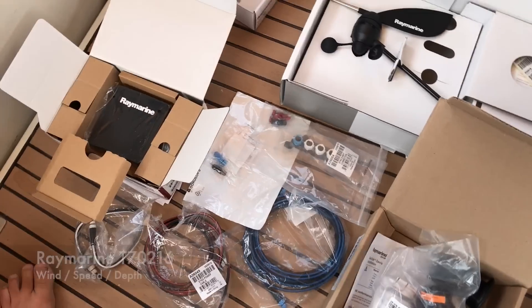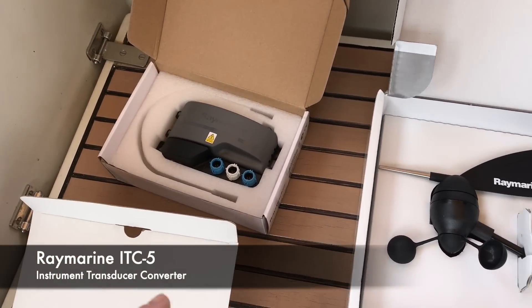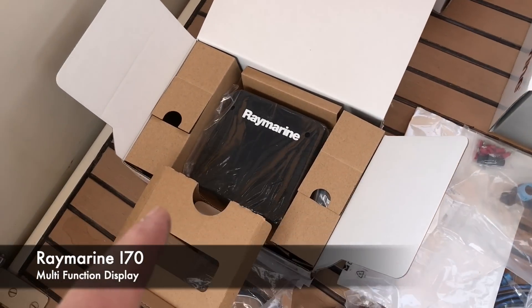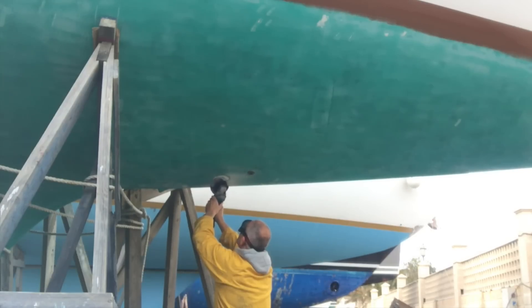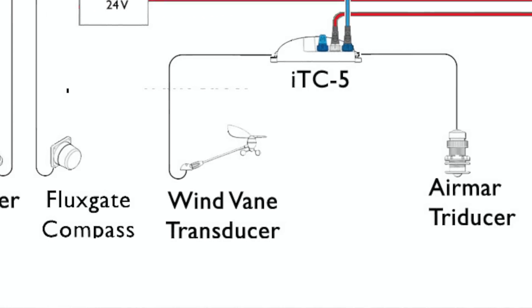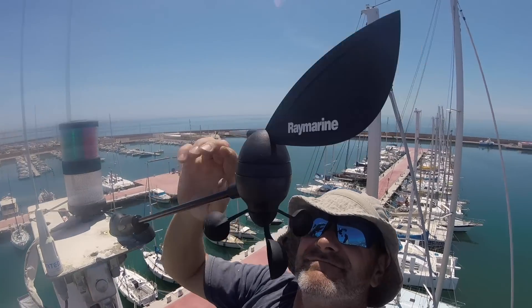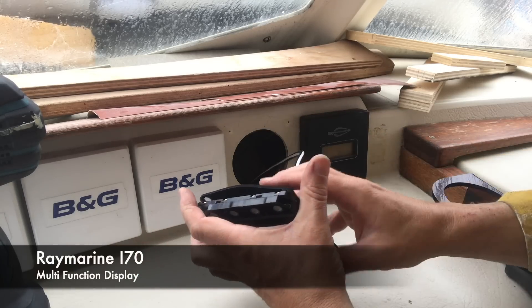Hello and welcome to the third and final part of this three-part maintenance video blog series on installing the Raymarine T70216 pack. In the first blog I looked at the contents and installed the Airmar Intelligent Tri-Ducer, which is a combination of a speed and depth transducer. In the second blog I installed the Raymarine Short Arms transducer, and in this blog I'll be installing the ITC transducer controller and the i70 multifunction display.